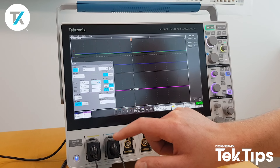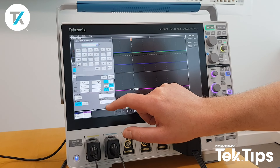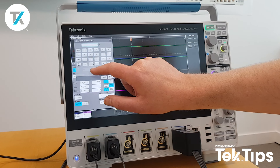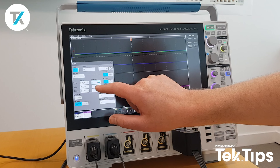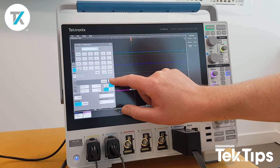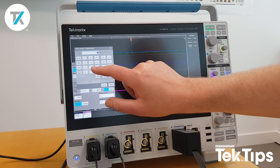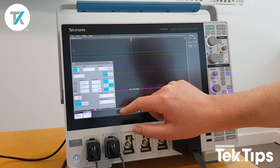I then have to configure the thresholds, so we'll put these up to 2.5 volts. Up comes the keypad — nice and user friendly. I'll put them all to 2.5. This tells the oscilloscope the difference between the 1's and the 0's.